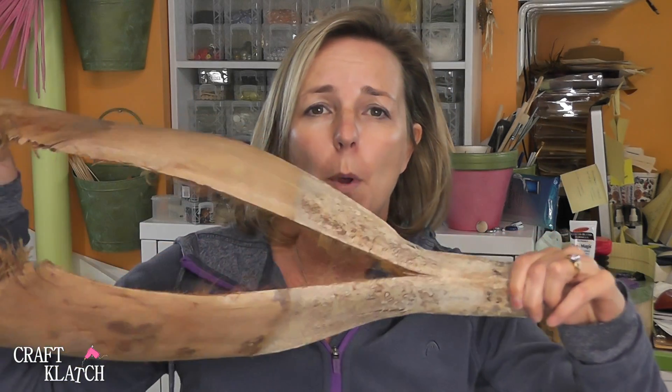My husband and I were down in Florida earlier this year, and he picked up this piece — I believe it's from a palm tree, some of the bark from a palm tree. I'm going to turn this into a very easy decoration, perfect for kids. You might not have palm trees where you're at, but you might have some interesting bark you could use. Just keep an eye out for things — some twigs, anything like that — to see what you can craft with nature that might be unexpected but really simple.